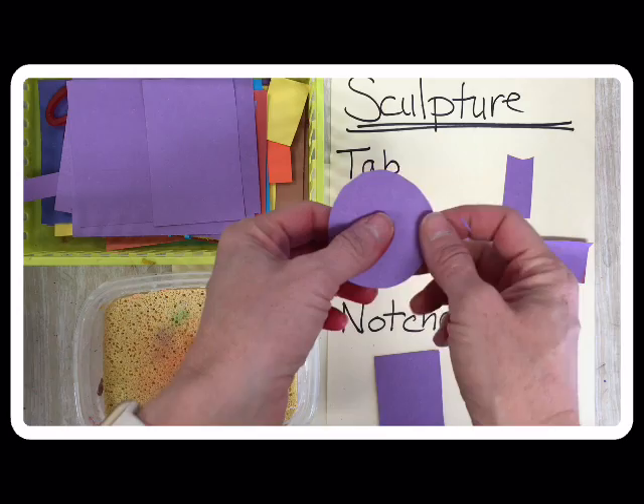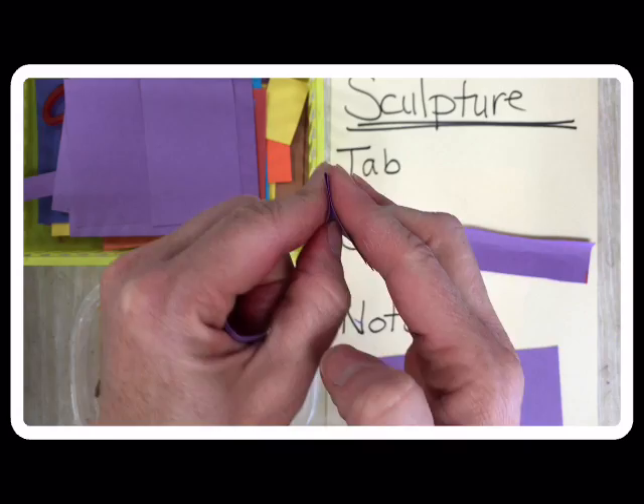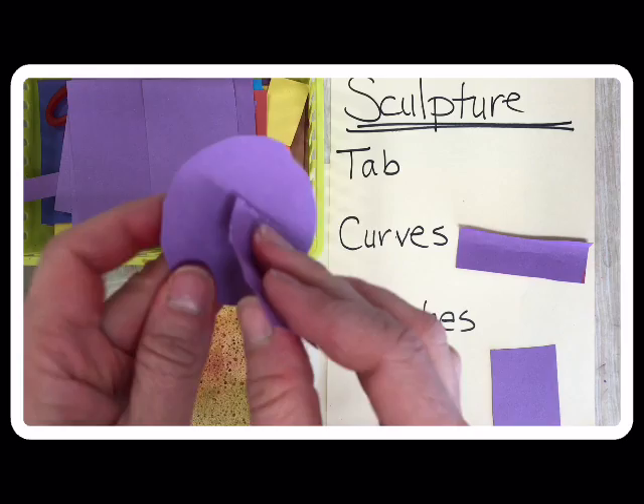I've already cut a circle — I'm using purple, but you can use whatever color you need. I need to create a tab to help this circle stay in my picture. What I'm going to do is actually fold it and create a little corner, and I'm gonna fold it again, so I'll have two corners on my tab. It looks like a little table, and then I still have my circle. I'm gonna use the glue bucket to push down and get the glue, and I need to stick it to the back of my circle while I make a tab.